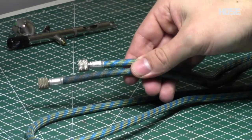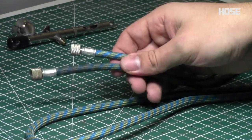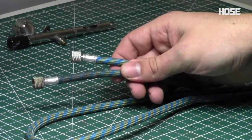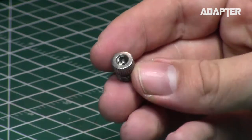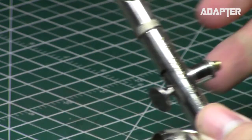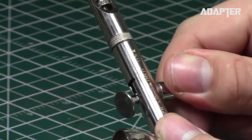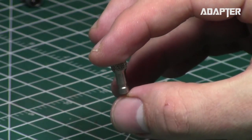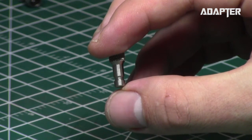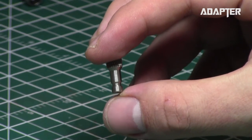I recommend the Badger Patriot 105 if you're brand new. Second, you need a hose to connect your airbrush to the air source. This is a standard hose with two standard-sized openings. That being said, both the Badger Patriot 105 and my air compressor don't have standard size connections, so you may also need adapters — either to connect your hose to your airbrush or to the compressor. This is a quick release adapter for the Badger series.